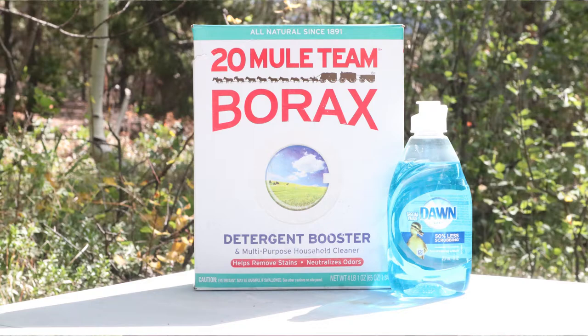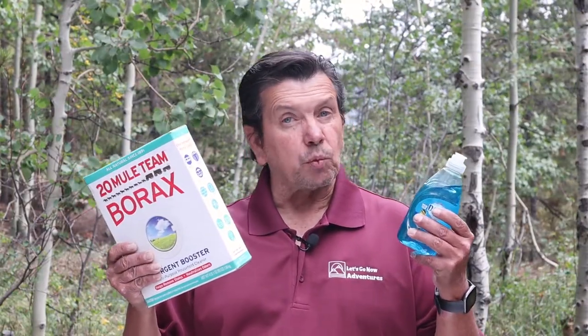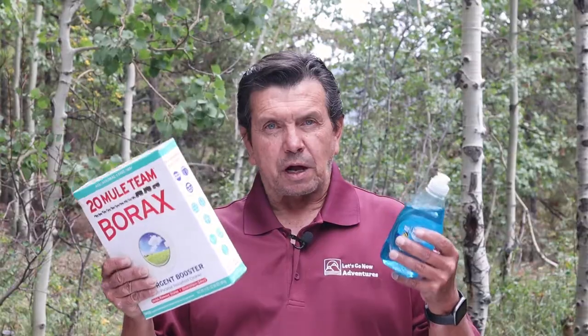Our solution involves two really inexpensive products: Borax, which is a water softener — found on the laundry aisle or available for next to nothing on Amazon — and Dawn dish soap, something most kitchens already have. Using these two products combined with some warm water will help solve both the sensor problem and the odors coming from your black tank.